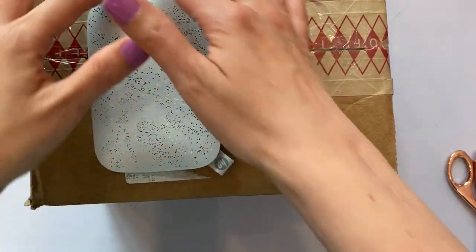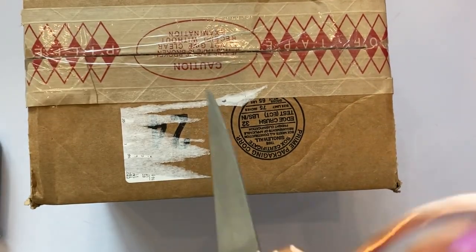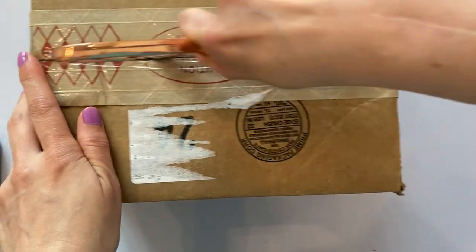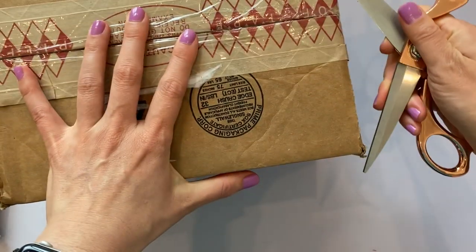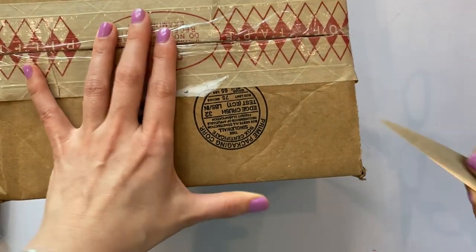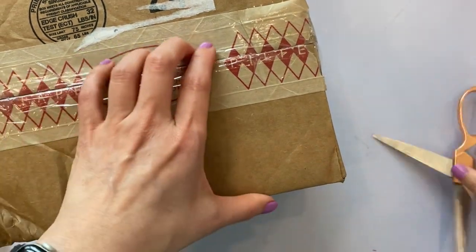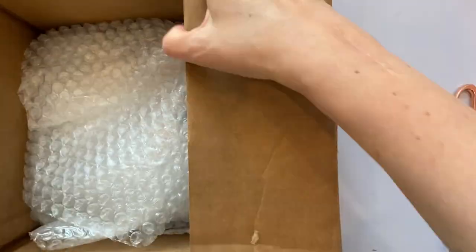Inside is the 3x4 Sprocket. This is the 2x3 that I've had forever, and this is the bigger — not to say better, but bigger — and exactly the same as the other one. It just makes bigger stickers. So let's open it up and see what we got.